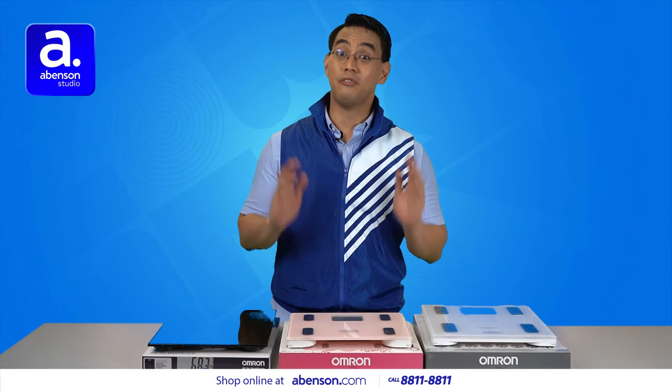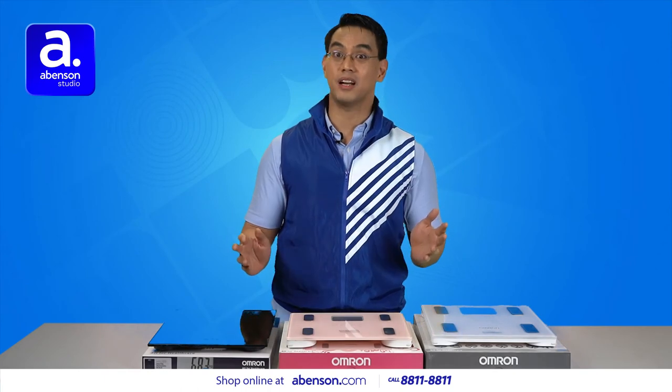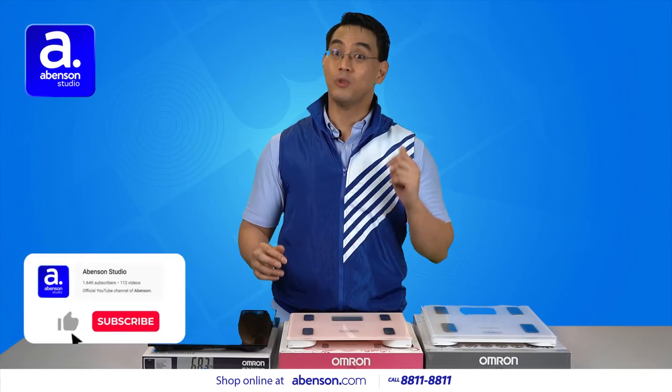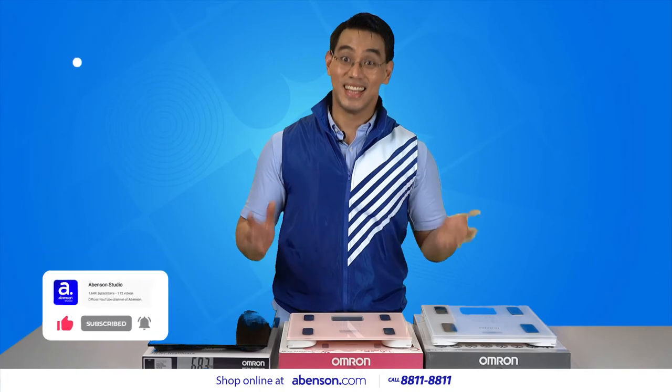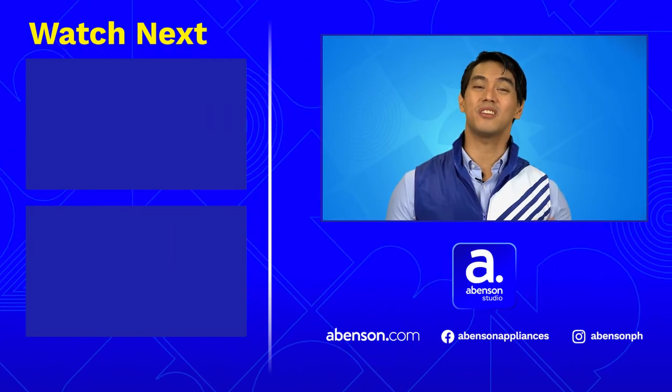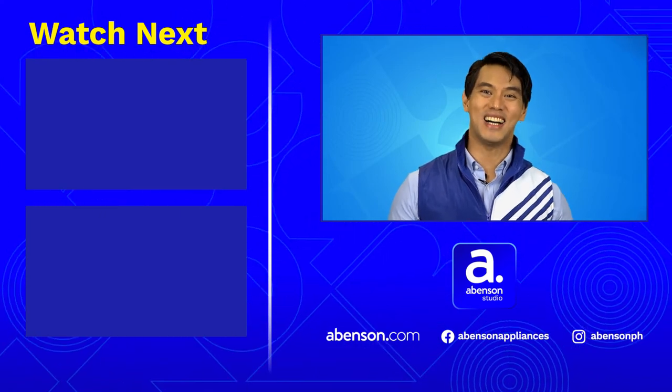I hope you found this video useful. You can shop for these items and many more awesome healthcare and wellness products at abunson.com. We can deliver to you safe and hassle-free. As always, stay safe and keep healthy. Check out these videos for other amazing items available at Abunson, and subscribe to our channel for more awesome content.